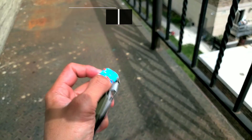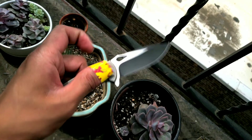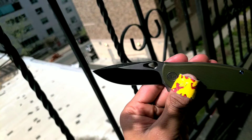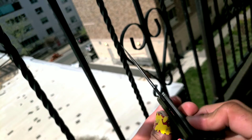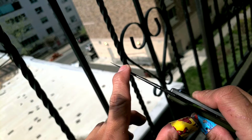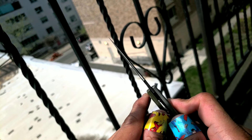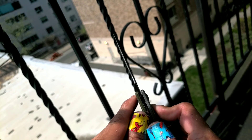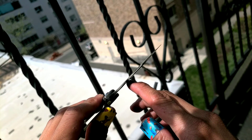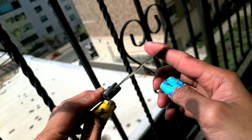Let me start off by saying the action on the We Knives Wreck is absolutely insane. I just love carrying this knife — carried it all week. We Knives, you've got a new fan for sure. The blade stock on the Wreck is very, very thin. As Slicey Dicey mentioned in his review, We Knives usually has a very thick blade stock, but not on the Wreck. This thing is super thin. Excellent choice — giving the knife excellent slicing capability.